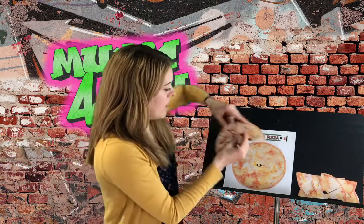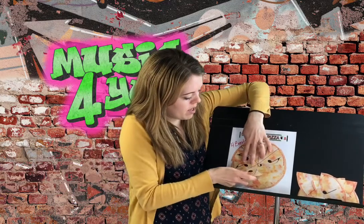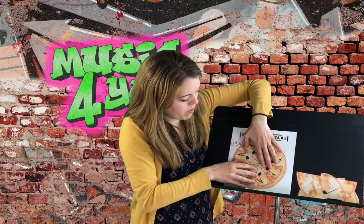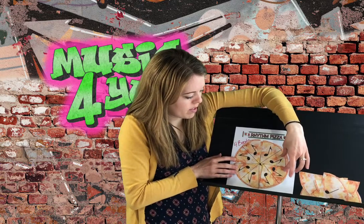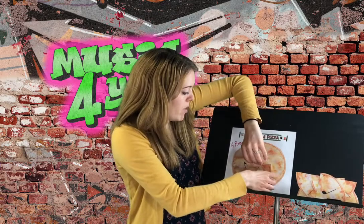All right, so I can put all of these together to make one pizza. Pretty cool, huh? Look at all those eighth notes to make my pizza. So now I can be creative and I can make pizzas in different ways, and you can do this on your own as well.